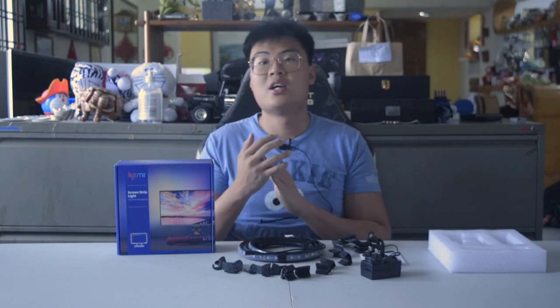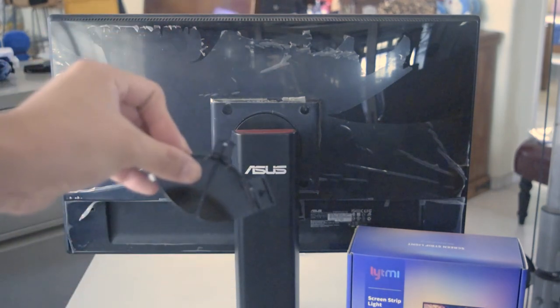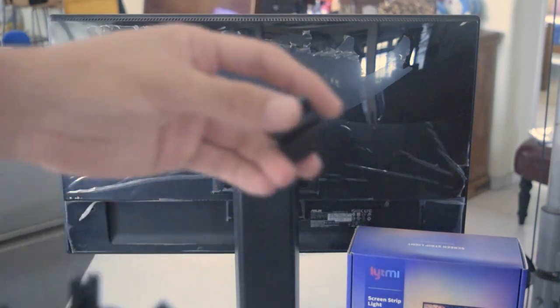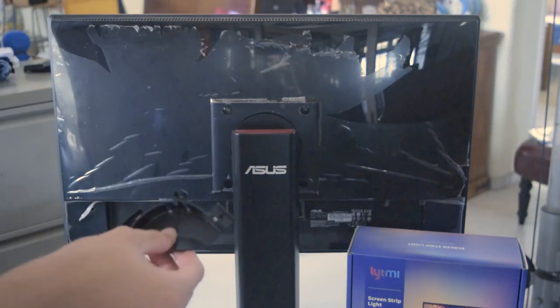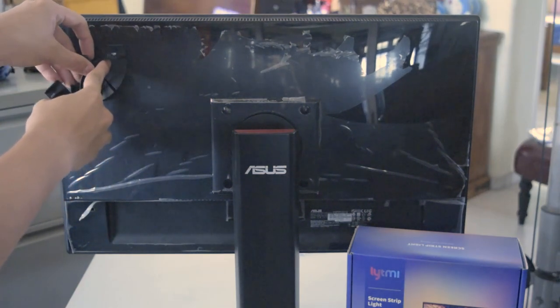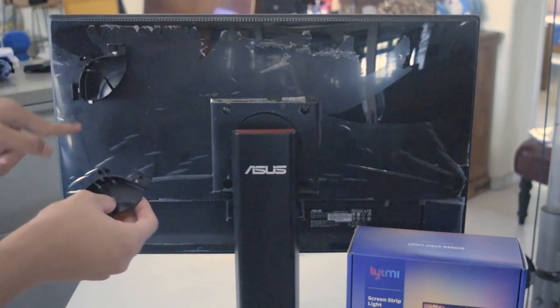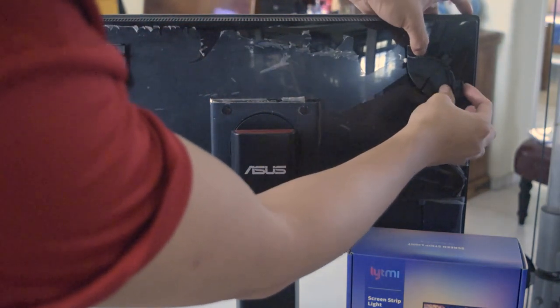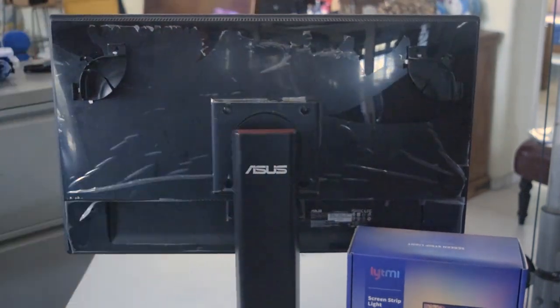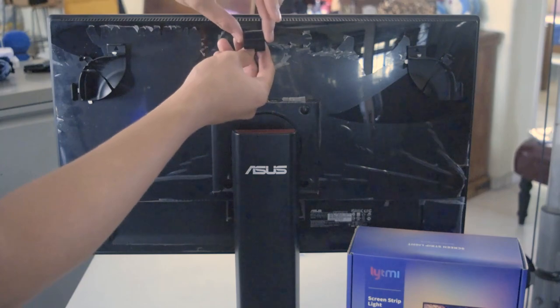Now we're going to teach you how to set it up on your own gaming setup. The first thing you do is take one of the large brackets together with the small brackets and attach them to the monitor. The bracket is L-shaped — you attach it this way onto your monitor, then do the same for the other positions around the monitor.